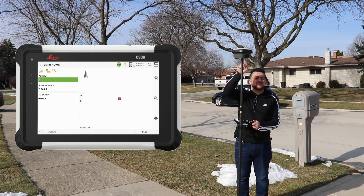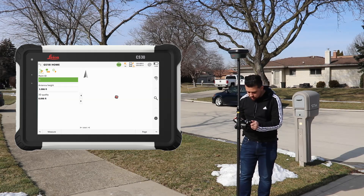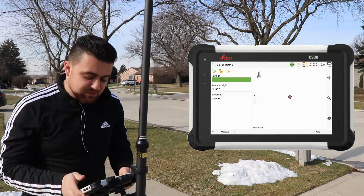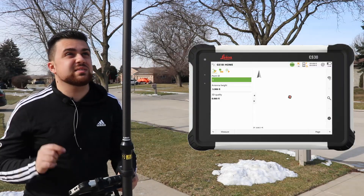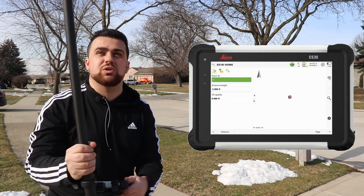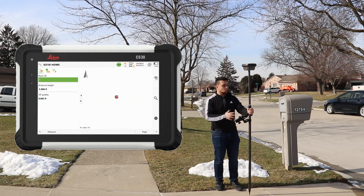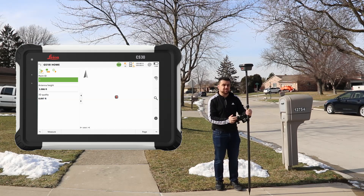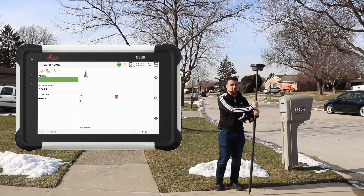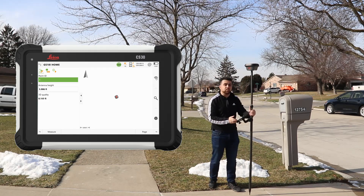With the GS18i we have a built-in IMU providing tilt compensation. The green bubble on the screen means tilt compensation is active and we are getting corrections for our position relative to the rod orientation. This means when surveying I don't need to hold the rod plumb at all times — I can hold it in any orientation because the IMU will correct my position as though the rod were plumb.